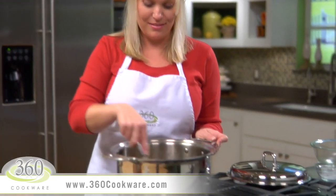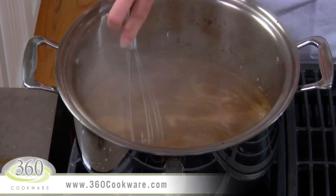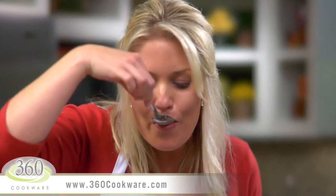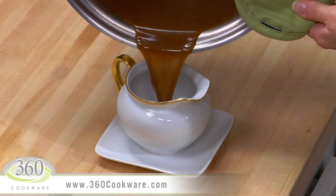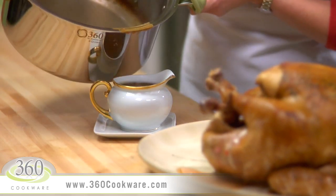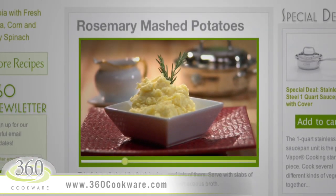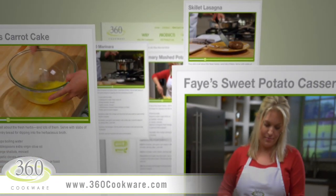Bring this mixture to a boil. If you need to adjust the consistency of the gravy, you can add additional stock, water, or even a bit of white wine if you like. If you like giblets in your gravy, this would be the time to add them. Taste your gravy to make sure it's how you want it and if needed, season with salt and pepper. I'm going to transfer this to a gravy boat — look how nicely this pours right out of the pot. This gravy will be perfect for the rosemary mashed potatoes. Be sure to check out that video and all of our complete recipes online at 360cookware.com.